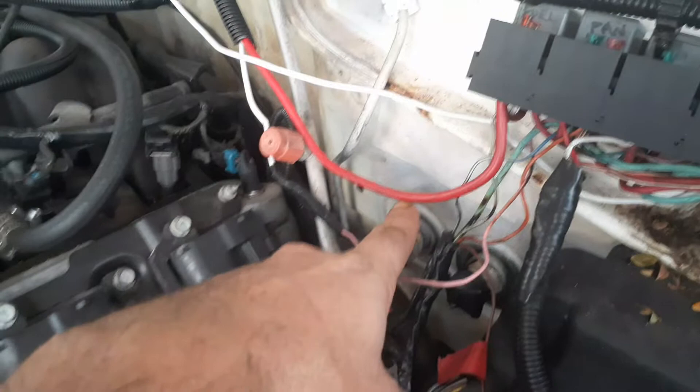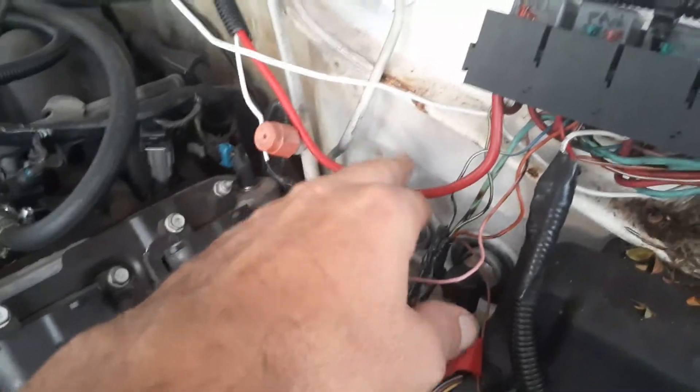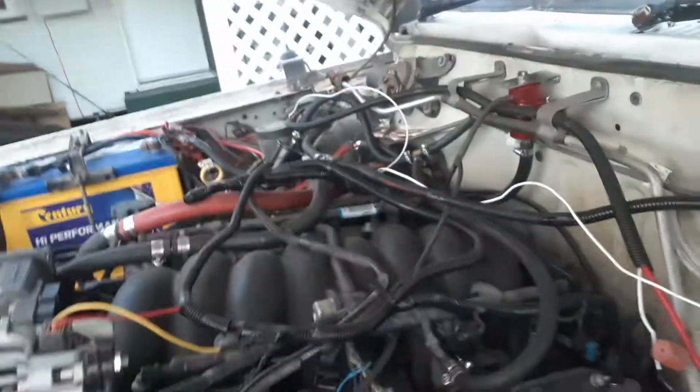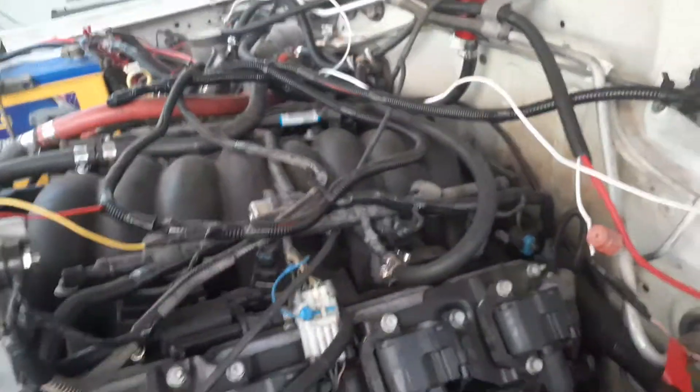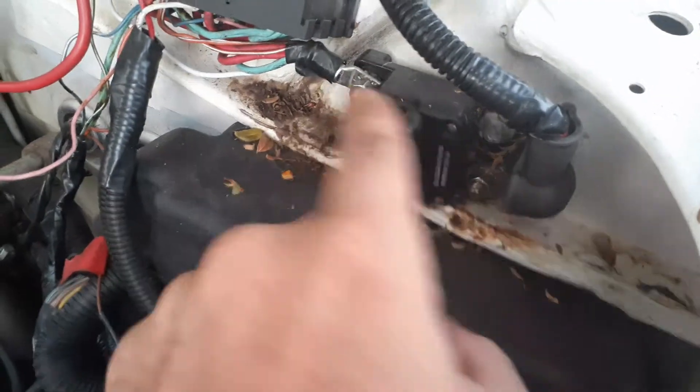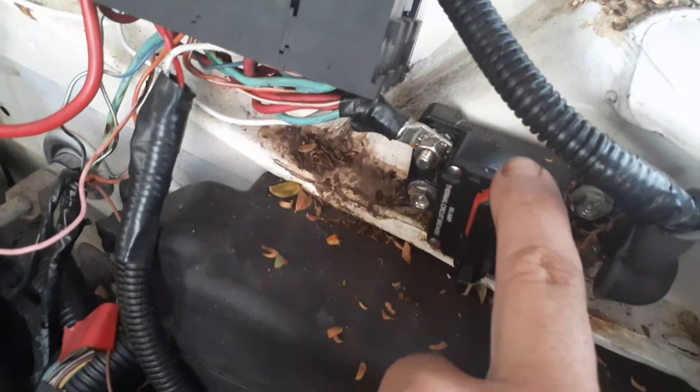I've put in a heavier wire for the fuel pump because that was getting pretty hot. Even though I've hot-wired the fuel pump straight to the battery on the side of the road, I've also bypassed this module — you take it off and bolt it onto there so it bypasses the whole block.